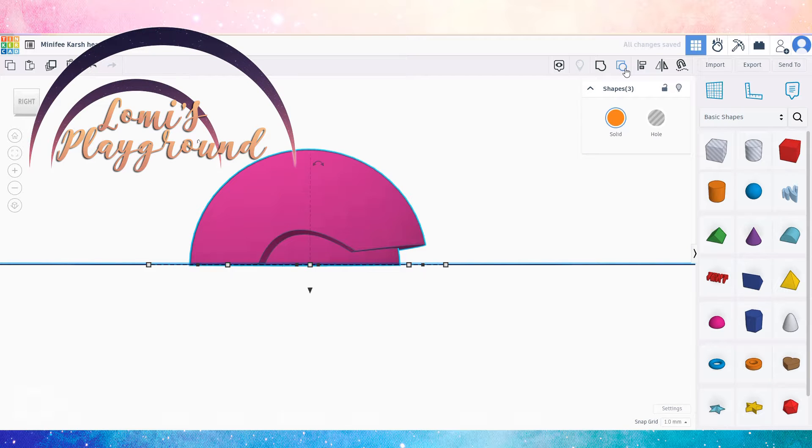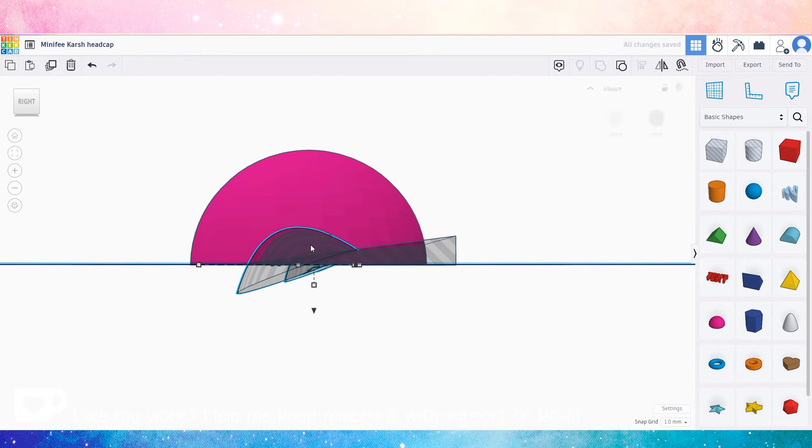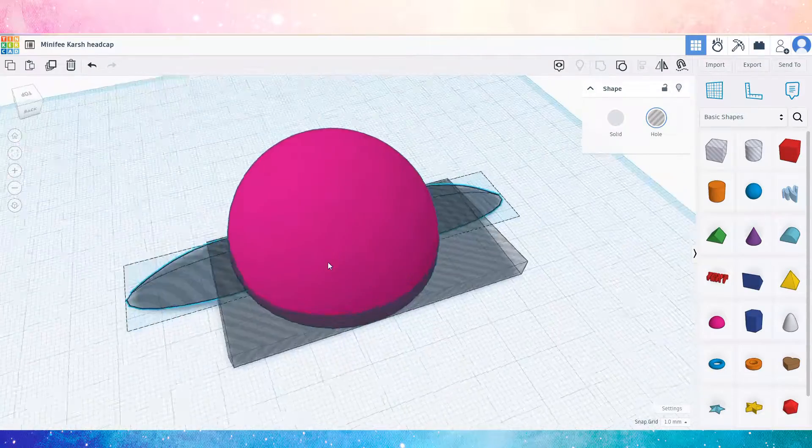Hey everyone, this is Lomi. Well over a year ago I got a doll head from a friend that was missing a head cap. I sort of dreaded trying to sculpt one, so I thought why not see if I could make it using an easy tool.